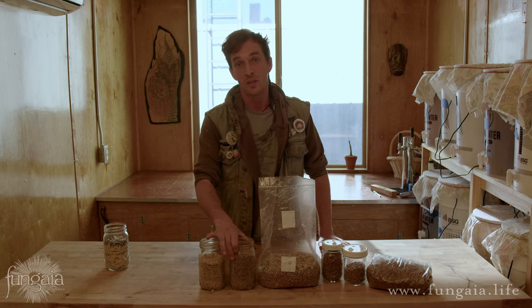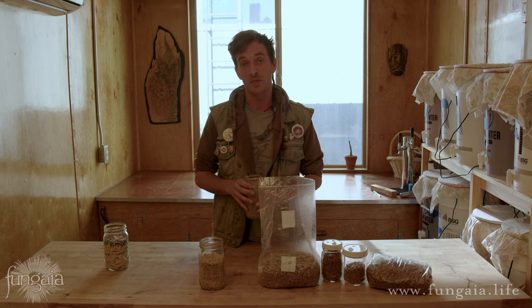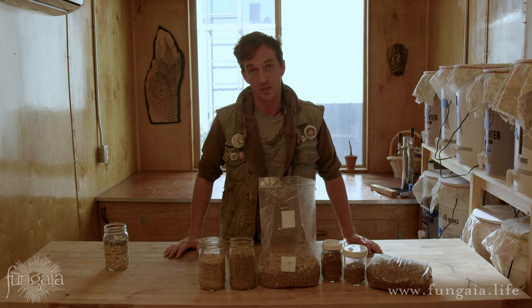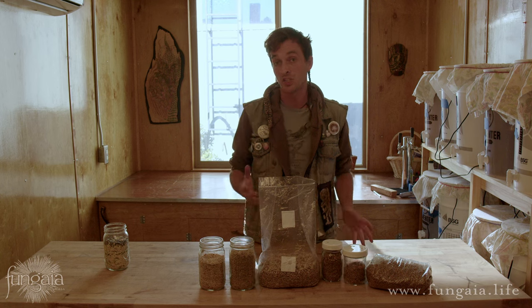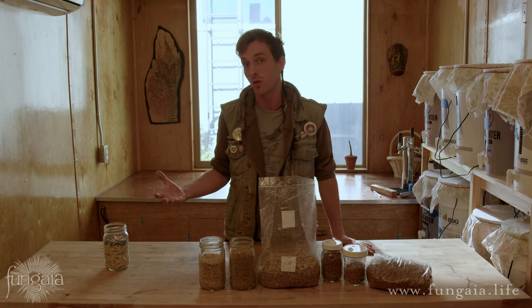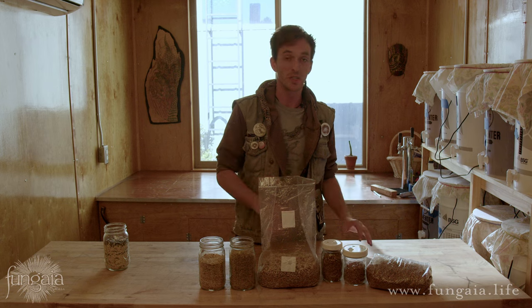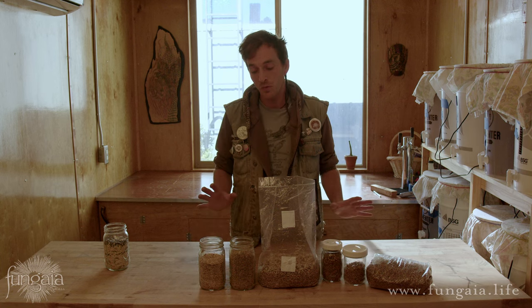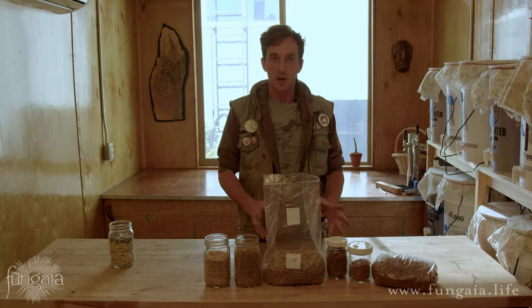One quick side note: if at all possible, it's really important to use organic grain. Mushrooms bioaccumulate environmental toxins at many times the levels present in the ambient environment. That means if your grain has been treated with fungicides or herbicides — and many are, treated with fungicides specifically so fungus can't grow on the grain — not only will that detrimentally affect the growth of your mycelium, but there will presumably be toxins bioaccumulated in the final mushrooms that you're going to eat. So both for the sake of the fungus and for your own sake, go organic if at all possible.